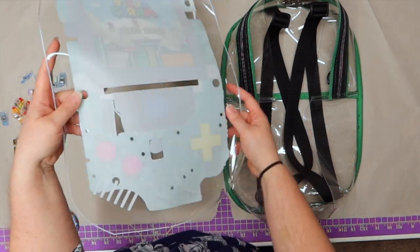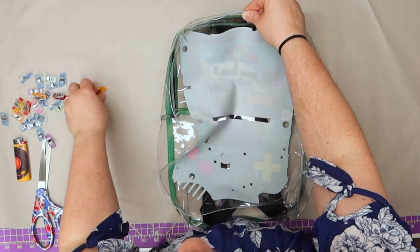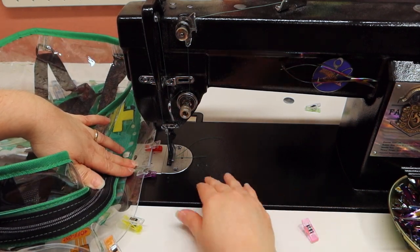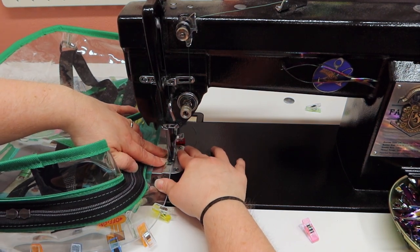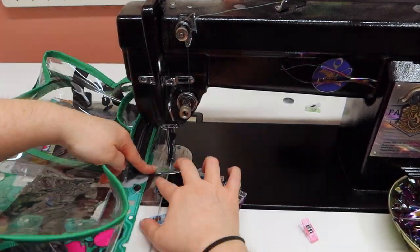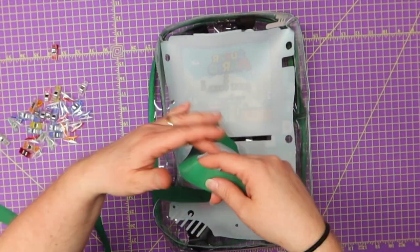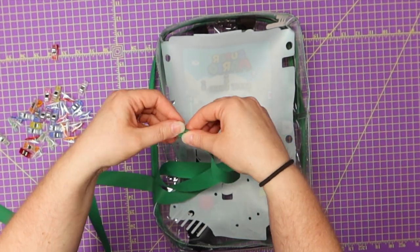Now we're going to go ahead and put our front on. Flip this over and start matching up both of our top notches and our bottom notches. We're close to being done. We are going to essentially baste stitch this together at one eighth of an inch. If you're not doing the binding, go ahead and do a quarter of an inch. If you're doing the binding, you want to do an eighth of an inch. We've sewn our eighth of an inch all the way around.